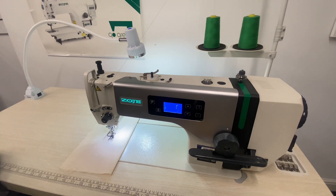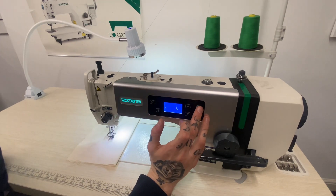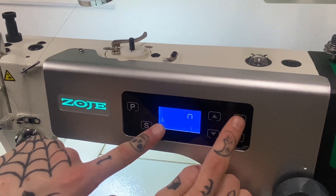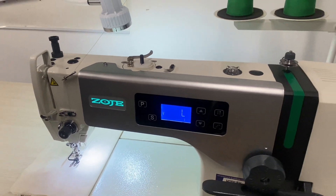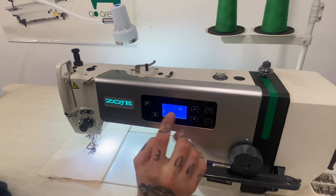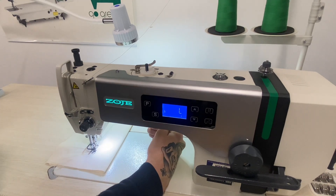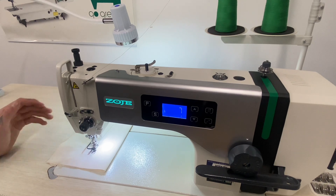You can program the machine mid-sewing to stop needle down, or if you press this button here, the icon flips to the other side and now the machine stops needle up. In the needle down position, you have the facility to finish your sewing — back heel on your pedal — which lifts the needle out of your work so you can take your work out.